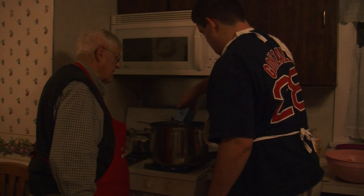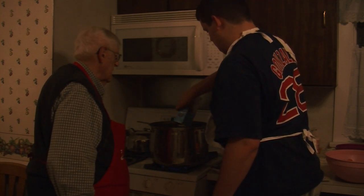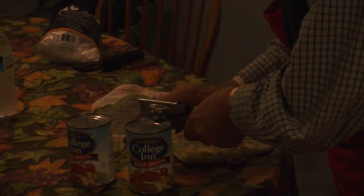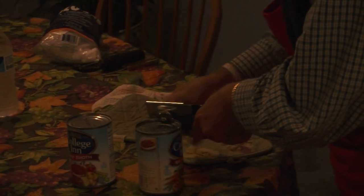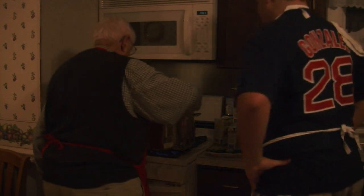We'll probably use five quarts of liquid, at least four quarts. As long as you use collagen, you can't go wrong. So that's going to be a hearty stew, isn't it? Oh, it is.